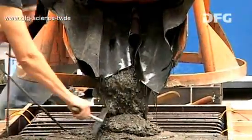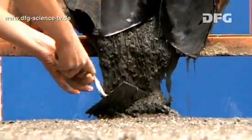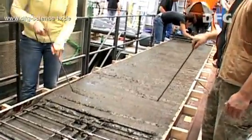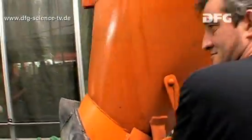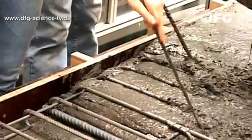While the concrete is being poured, great care is taken to ensure that the ultra-high-performance concrete reaches every nook and cranny. It needs to be poked gently to enable the consolidation of the concrete. Then the concrete is covered over and kept wet while it sets.